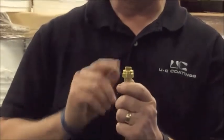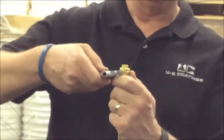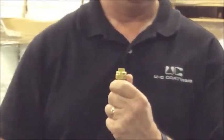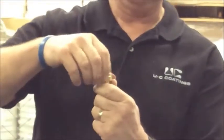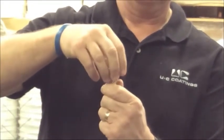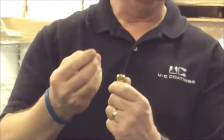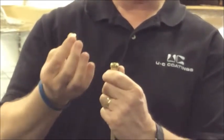The second part of the wand that's critical is the tip. To replace the tip, you just take a wrench, loosen up the retainer cap, unthread, and remove the old worn tip.